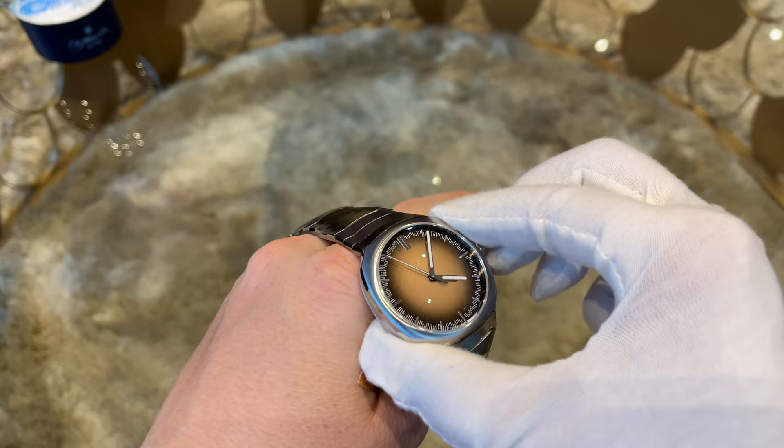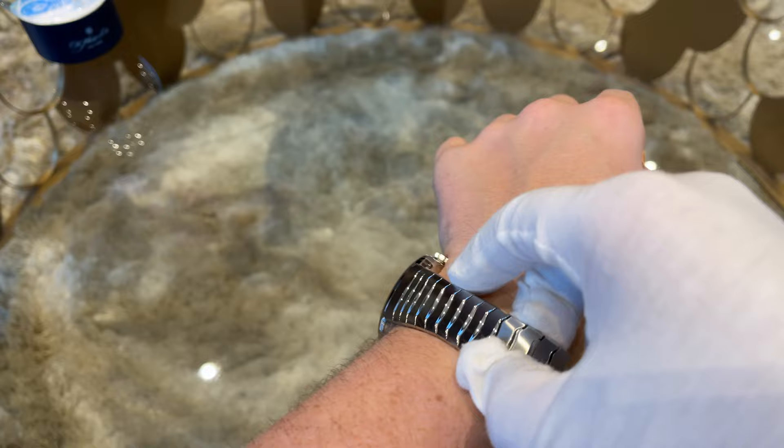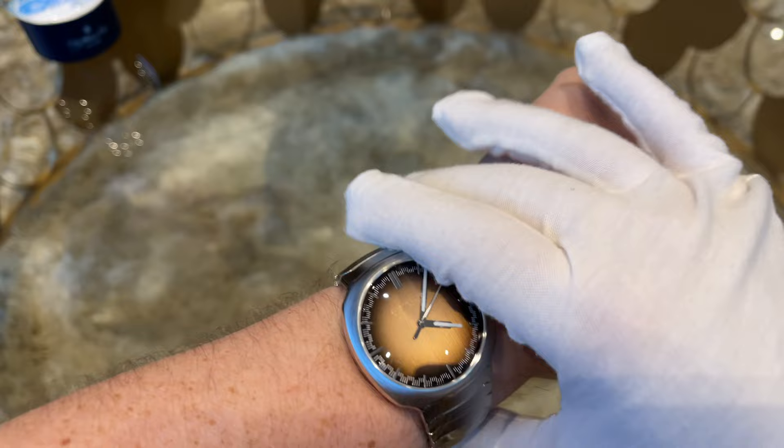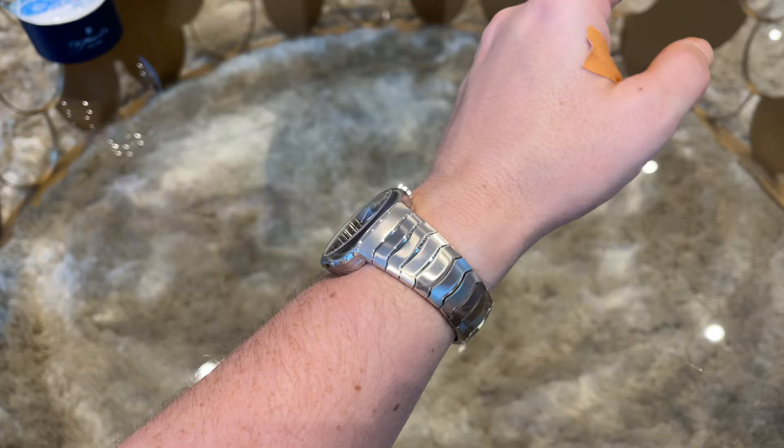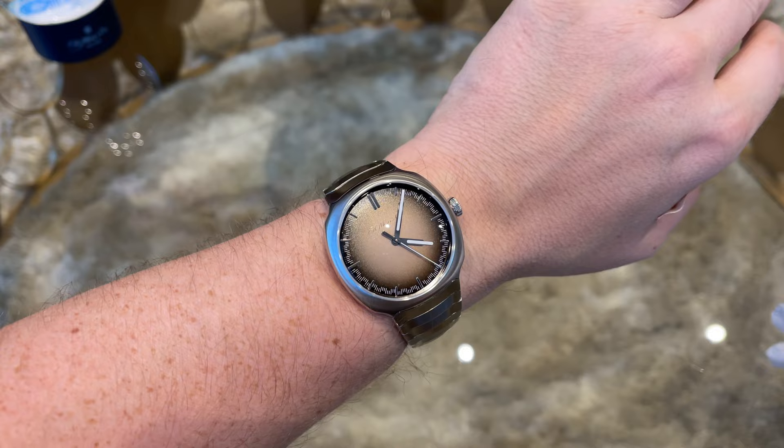Time for a first wrist shot. The watch slides nicely on the wrist without any sharp edges. It sits perfect on my 6.5-inch wrist. The 40-millimeter case wears like a true 40mm — usually integrated bracelet watches tend to run about 2 millimeters bigger than their stated case diameter. The curvature of the bracelet hugs the wrist very well and there is no overlapping of stiff end links.